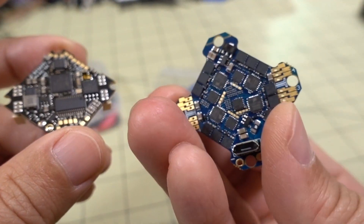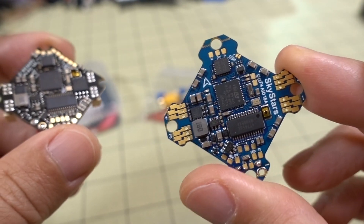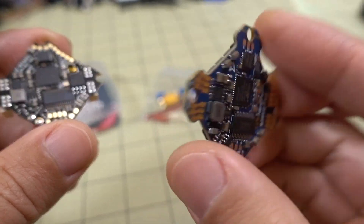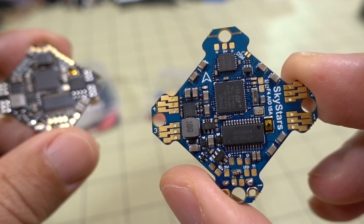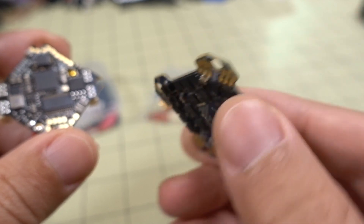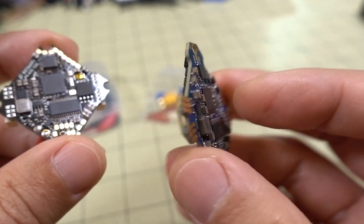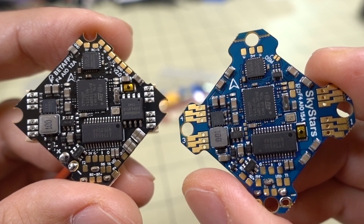It's pretty reasonable in terms of cost. I'll have to see how it does in flight — I'm going to put this into a build pretty soon. Thanks to the subscriber who pointed this out and asked to have this reviewed. I'll have this into a build soon and let you guys know how it does. Anyway, that's going to do it for this video. If you have any questions, let me know and I'll talk to you guys in the next one.